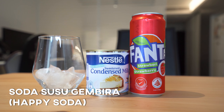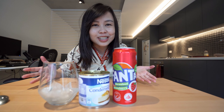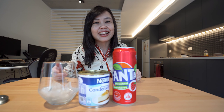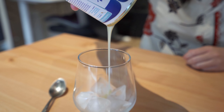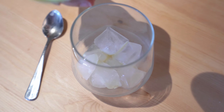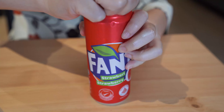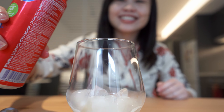The next drink you can find anywhere in Indonesia, especially in the street food stalls or warung. It's called Soda Susu Gembira, which means happy soda. The ingredients are very simple — just Fanta strawberry flavor, condensed milk, and some ice. First pour about two tablespoons of condensed milk, depending on how sweet you want the drink. You know why it's called happy soda? Because of the sound it makes!